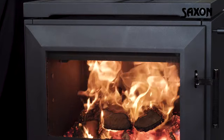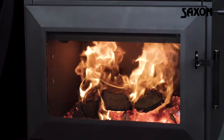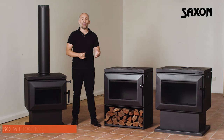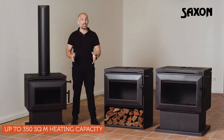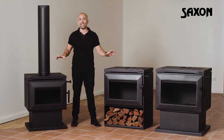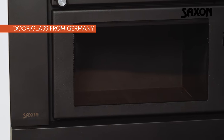The Saxon range has been designed to be whole home heaters. Whatever space you're working with, there's the perfect size model for you, with heating capacity ranging from the Merbau's 200m² up to the Mahogany's 350m². With Saxon you can be sure of breakthrough technology and high calibre materials, including door glass from Germany and Scamalex baffles from Denmark.